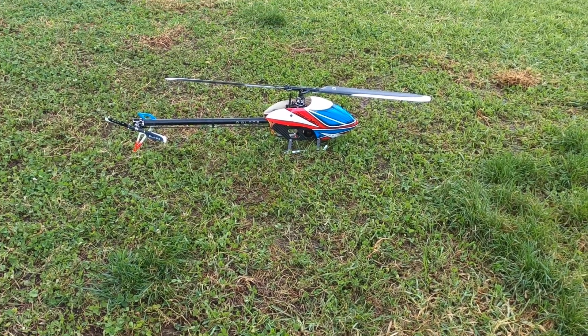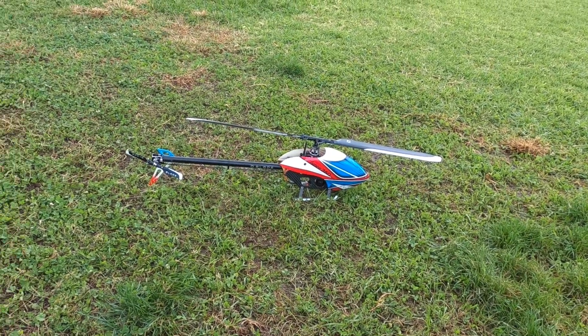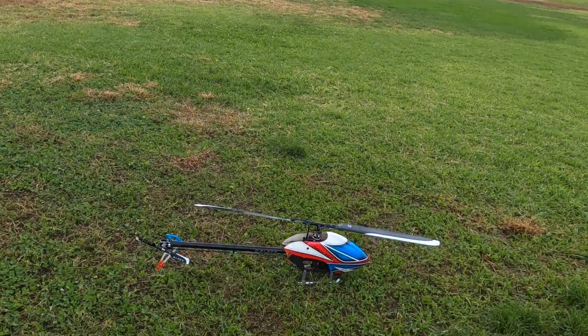Okay, this is Co Show. I'm back. We're going to do a little tuner flight with this new Fusion 360 with the brain system and the KST servos. Tuning by gains, basically.